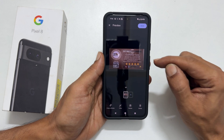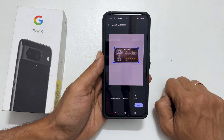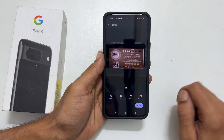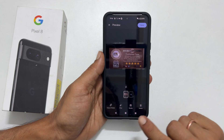You will get this preview. Here you can crop and edit, add filters, or you can retake the scan.